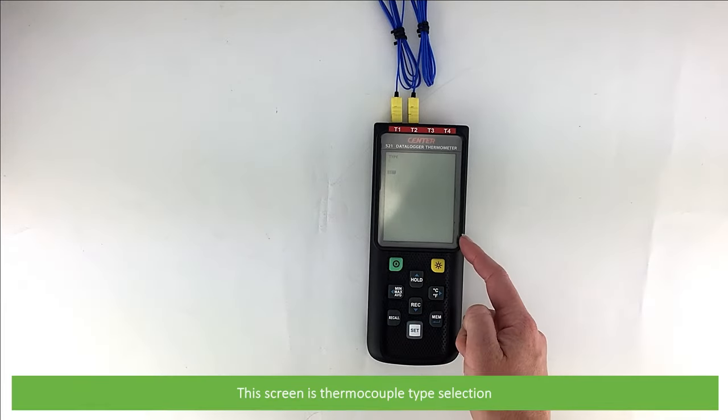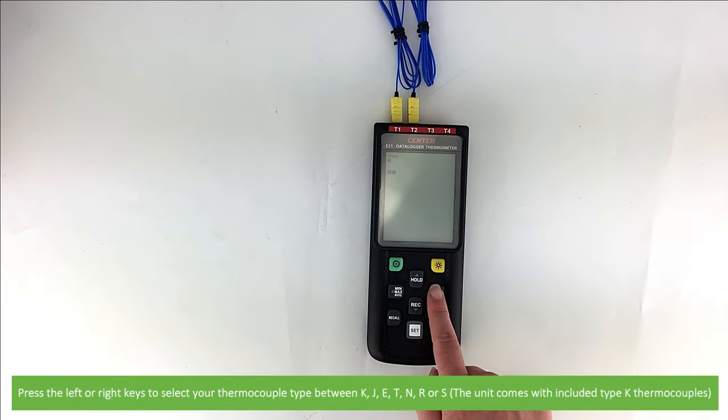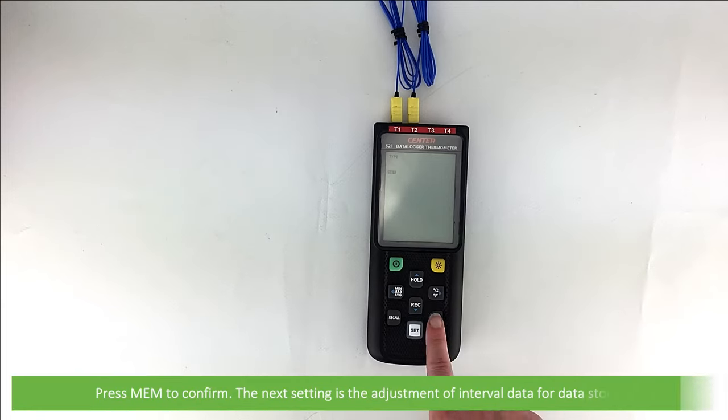This screen is the thermocouple type selection. Press the left or right keys to select your thermocouple type between K, J, E, T, and R or S. The unit comes with an included type K thermocouple. Press mem to confirm.